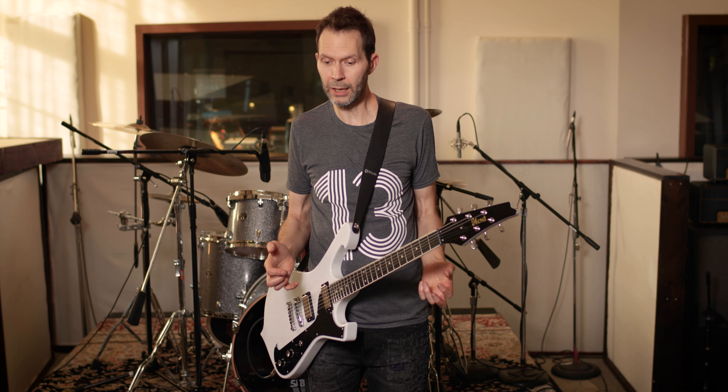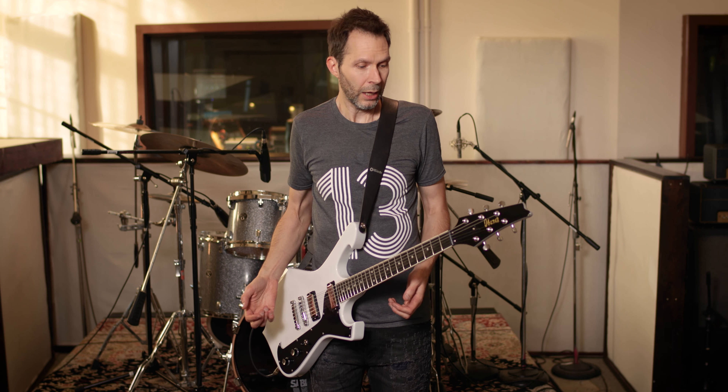I'm on the road a lot this year with my band Mr. Big, and it's a challenging band when it comes to tones because there's so many different styles that we play. We do acoustic ballads, we've got heavy songs, we've got fast songs, we've got bluesy songs. So I really need a pickup that will allow me to get all these different sounds.